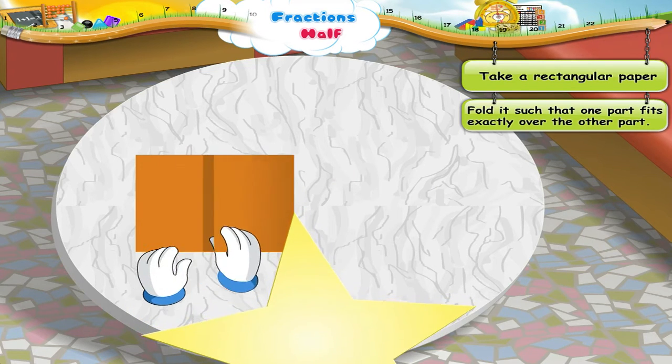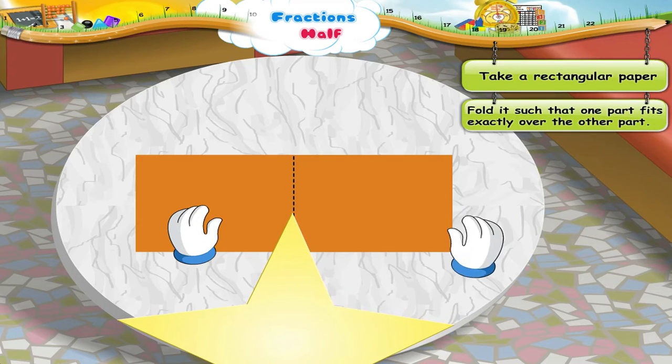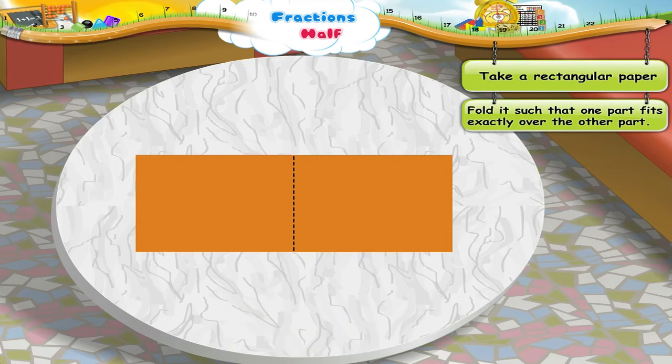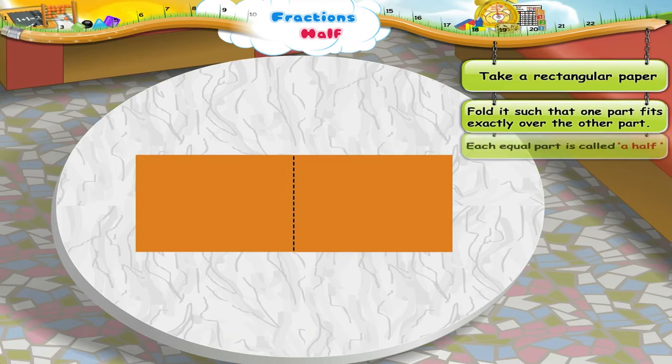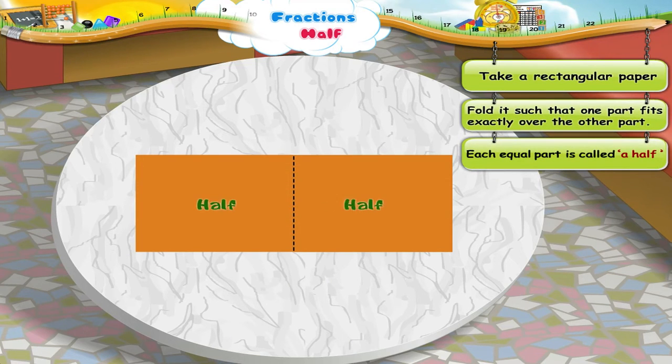Look. Now, we have two equal parts of the paper. Here too, each equal part is called a half.